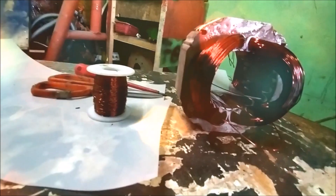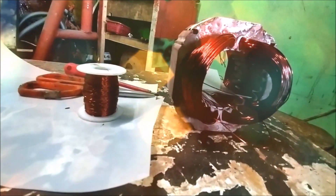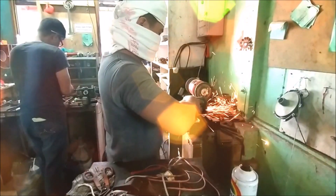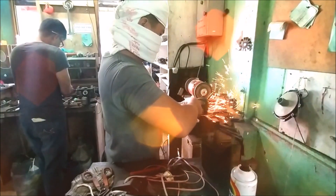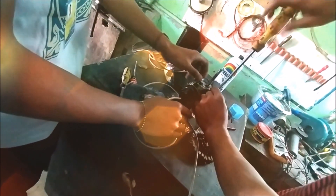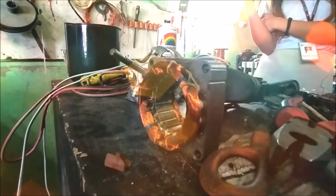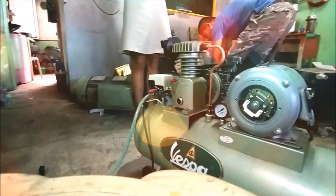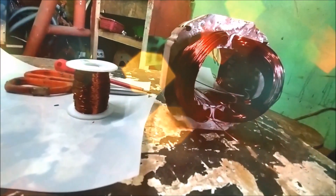Given the sheer number of different motors and winding patterns, the rewinding process can vary greatly. However, it generally involves cutting the original windings out of the motor's stator or armature and replacing them with new coils made from wire of the same basic type and gauge. Let's go through each meticulous step in undergoing the rewinding process.